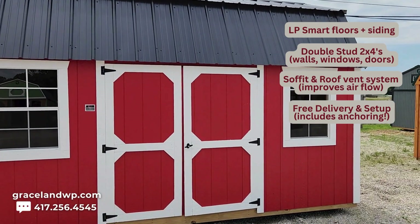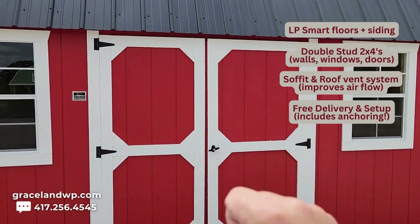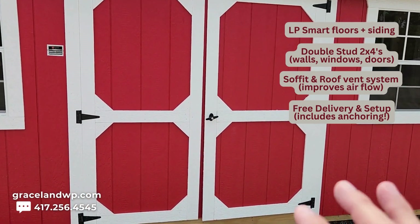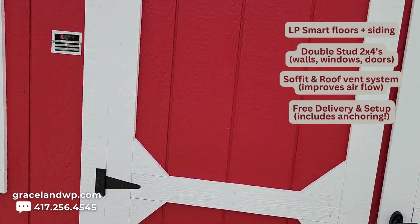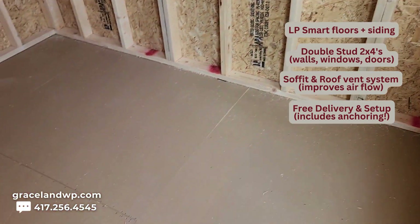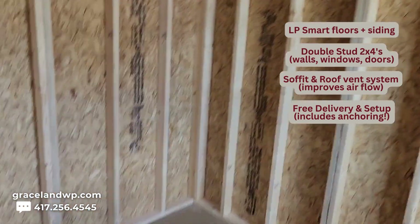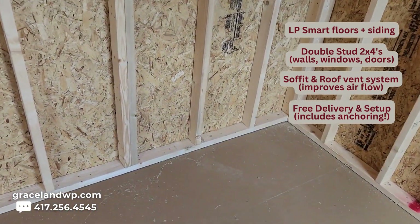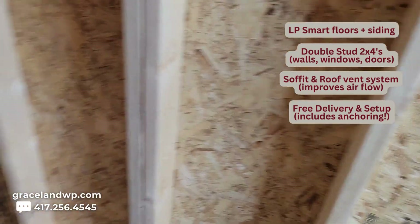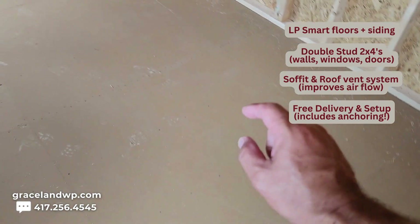This 10 by 16 side lofted barn comes with a double wide barn door, 72 inches wide, a two by three single pane window, another two by three single pane window, and a metal roof. This one is from our Essential Series line, not our Signature Series line, which means it's built the same except for one major difference — the floors and the walls. Normally in our Signature Series line we build with pressure treated plywood, tongue and groove in the walls and the floors. But for a lower price we offer our Essential Series line, which uses LP Smart Siding and LP Smart Floors.